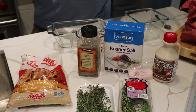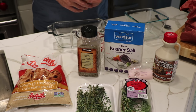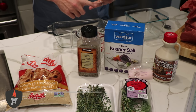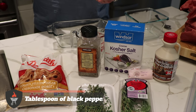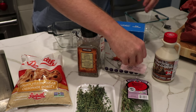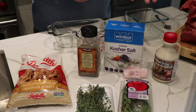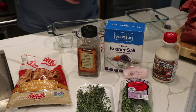For every five pounds of pork belly that you're going to be curing, you're going to need a half a cup of salt, a half a cup of brown sugar, a tablespoon of black pepper, and a teaspoon of instant cure. Instant cure is important if you're planning on keeping your bacon for a while — it helps preserve the meat and makes sure the pork isn't going to grow any harmful bacteria.